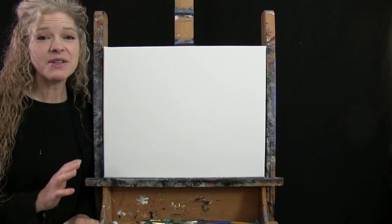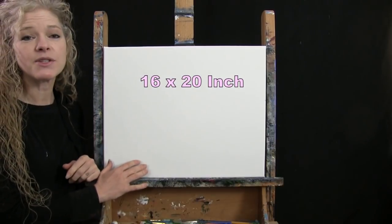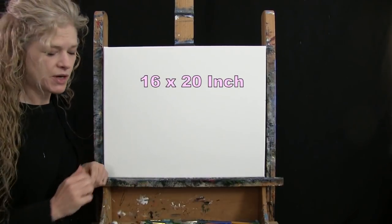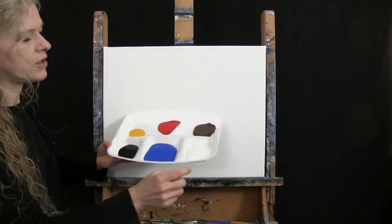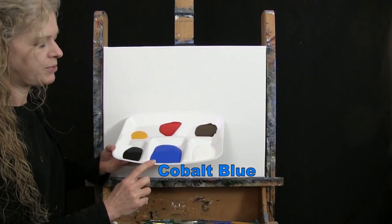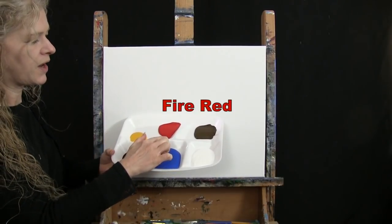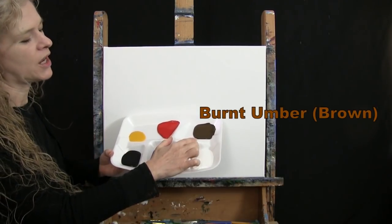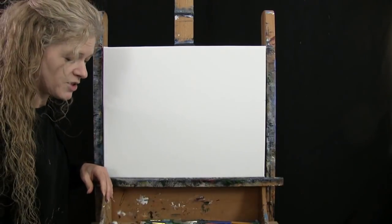For my materials today, I'm going to be using a stretched and primed 16 by 20 inch canvas. If you're painting along with me, you can certainly switch up the size. I'm going to be using acrylic paint today. My colors are titanium white, cobalt blue, mars black, deep yellow, fire red, and burnt umber, which I will call brown. You can switch up those colors as well if you'd like.